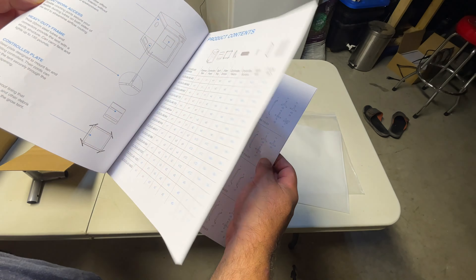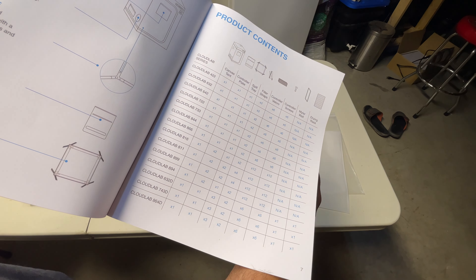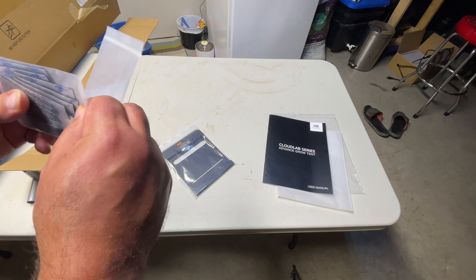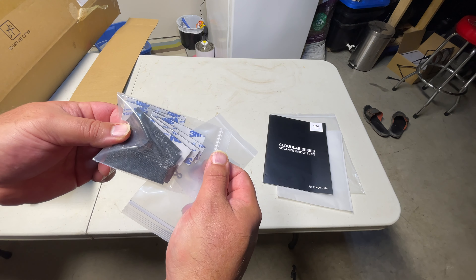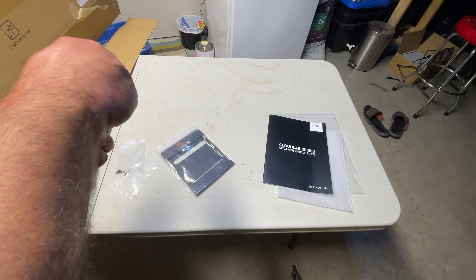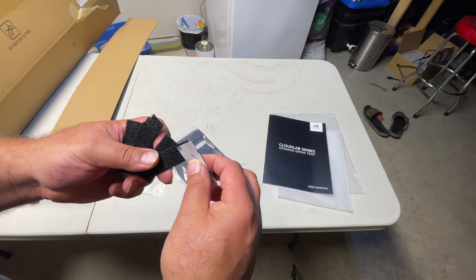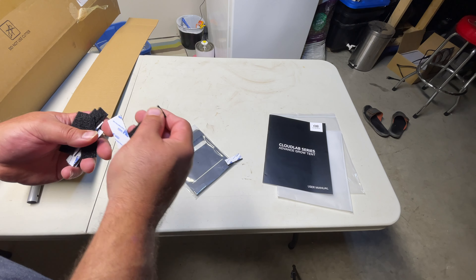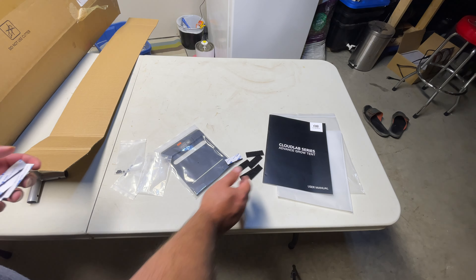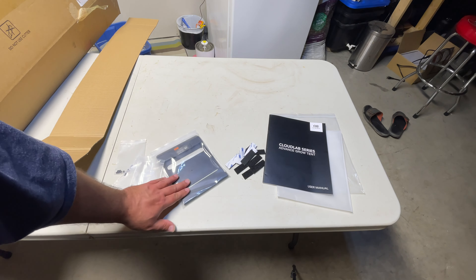So it's for all their tents — they're going to show all the different stuff, all their different tents that they have. Let's put that aside. What else do we have here? We have some sticky Velcro — a male and a female Velcro. We've got one, two, three, four, five, six of those, and six of these.